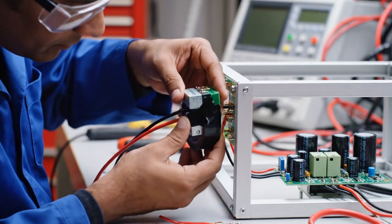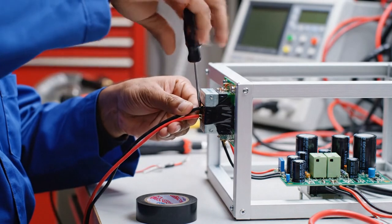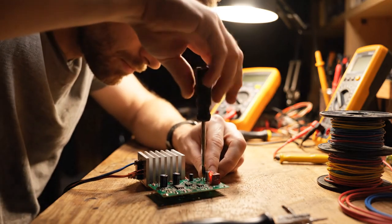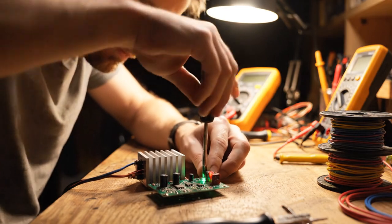Mount the bridge rectifier to the side of the frame using tape. From its DC output, run wires to the voltage regulator board. Fix the mini control switch and LED test board next to the regulator, and tighten each terminal with the screwdriver.